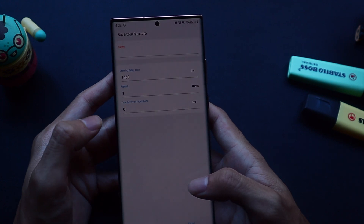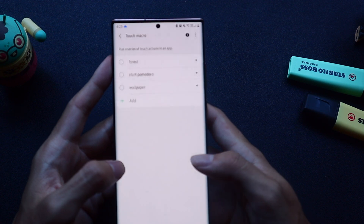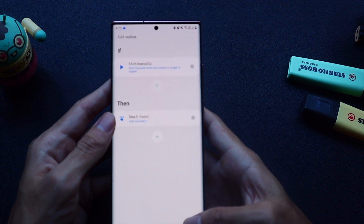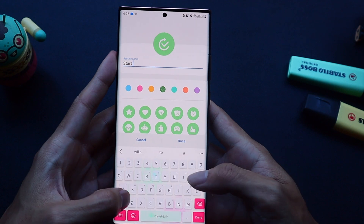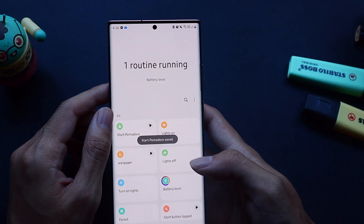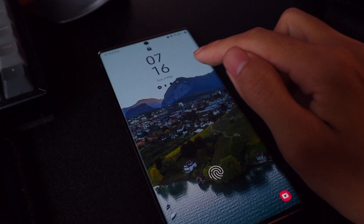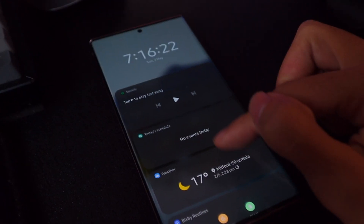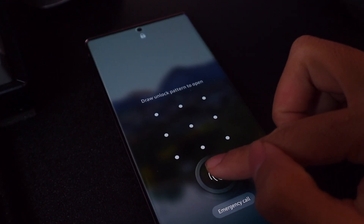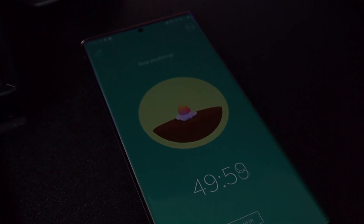Now we just need to save the macro recording and give it a descriptive name describing what the macro does. Now we select the macro we just created, press next and then we just need to create the icon as well as the routine name. Let's take a look at the routine in action. So I go to my lock screen, scroll down to the Bixby routines, unlock my phone, and yeah there we go.